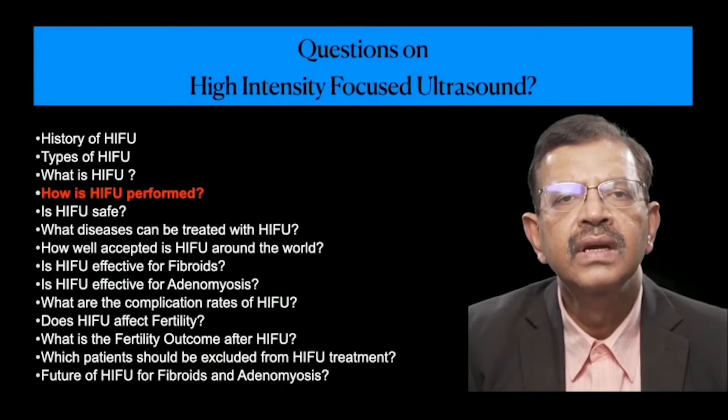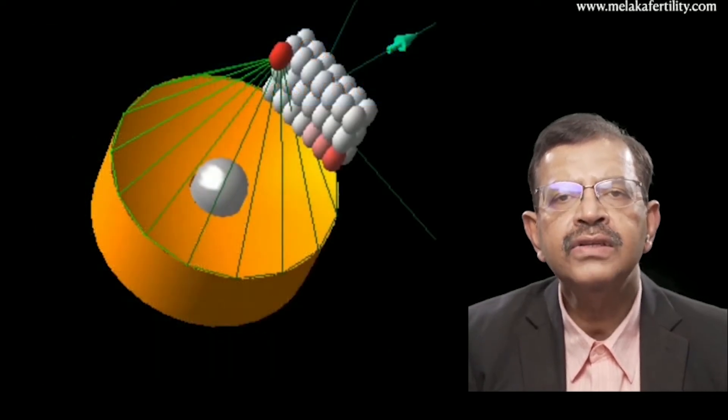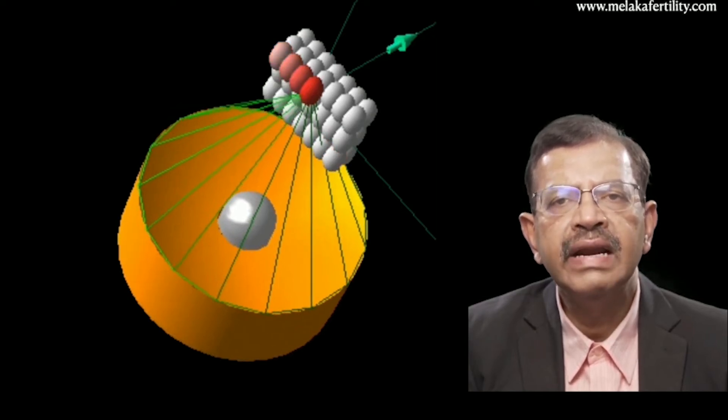How is HIFU performed? In this animation, one can see how HIFU works. An ultrasound beam is brought to a focus and causes destruction to a small area which is the size of a grain of rice.